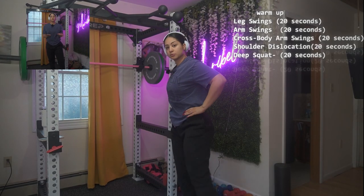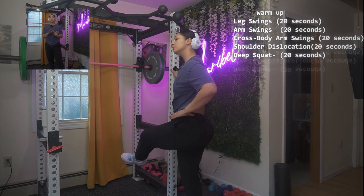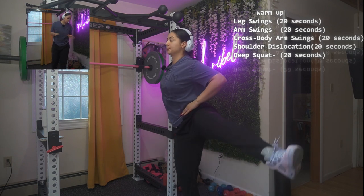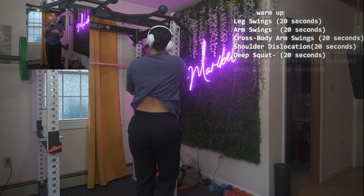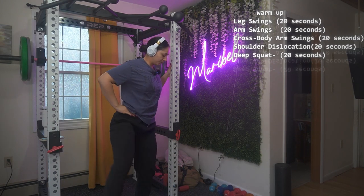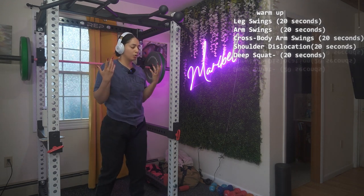I'm gonna only use dumbbells for this workout. I'm gonna go light — if you want to go heavy, don't forget you don't need to be lifting like me. I don't give you a weight or number; you choose whatever weight fits your fitness goal. I'm gonna warm up real quick. Remember to always do a dynamic warm-up.